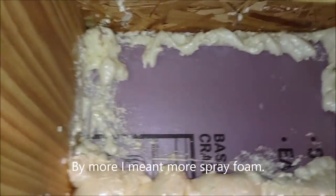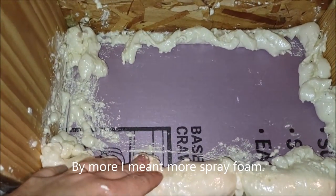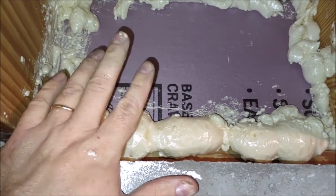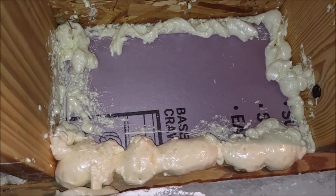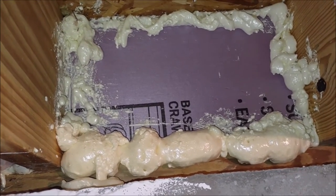One thing I wanted to note about this type of insulation work: get a lot more than you think you need. I needed six cans of the foam sealant just to do basically all of this area, plus that other wall. Whatever you think you need, just double it. It's not that expensive — like three or four bucks a can. Just buy more, because you don't want to have to make an extra trip because you didn't have enough.